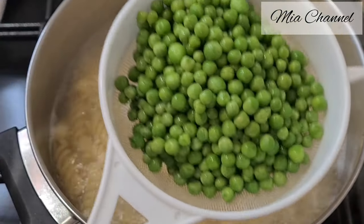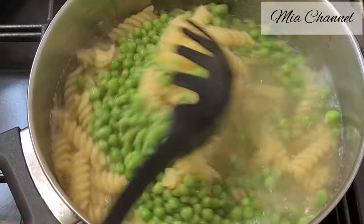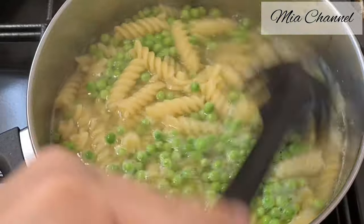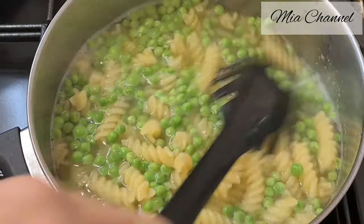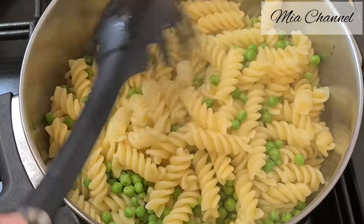Two minutes before your pasta is done, add in 1 cup of peas — I used frozen peas. Once your pasta is done, drain it and place it in your baking dish.